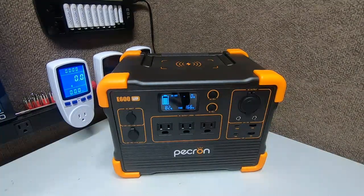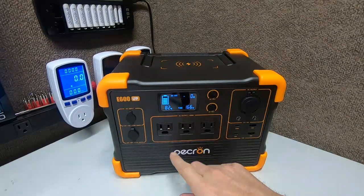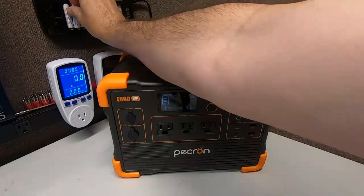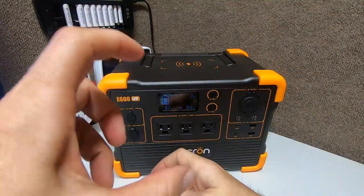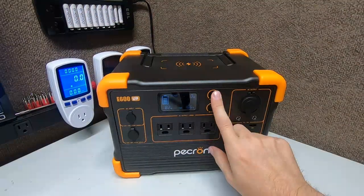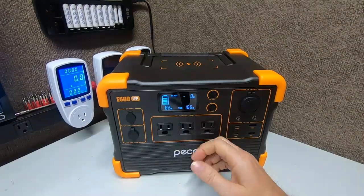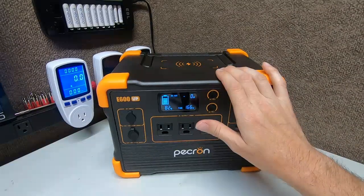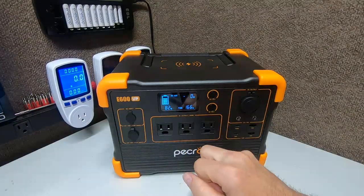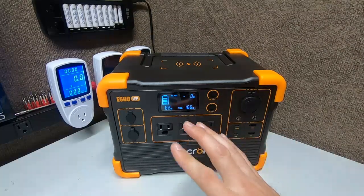The product is the Peckron E600 LFP. LFP stands for lithium iron phosphate — that's the battery chemistry inside. It's probably cells, looking kind of like large AA batteries on steroids — like 18650s or 21700s. You also see them in power tools like Milwaukee. The battery chemistry of lithium iron phosphate is 614 watt hours, 25.6 volt battery pack, 24 amp hours.